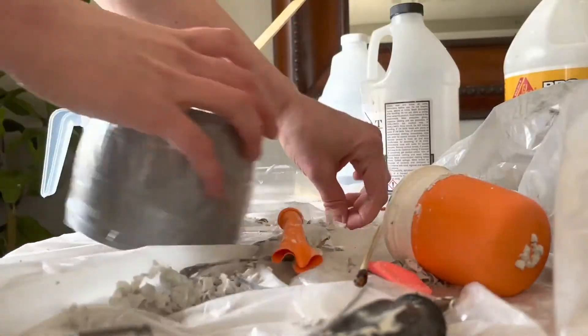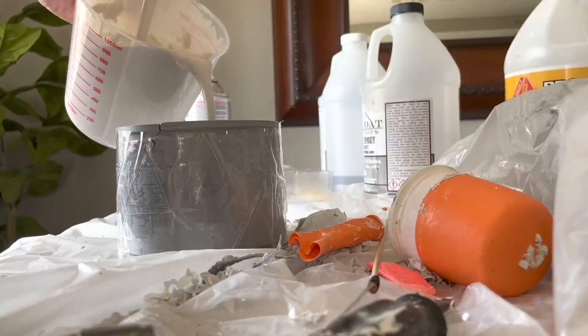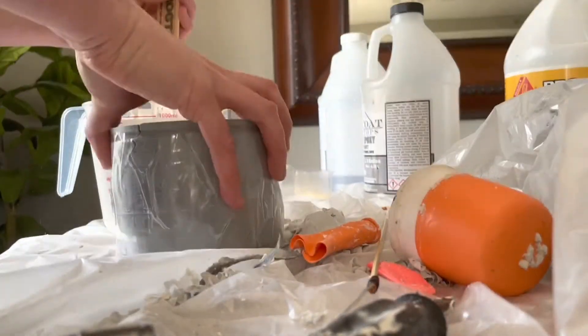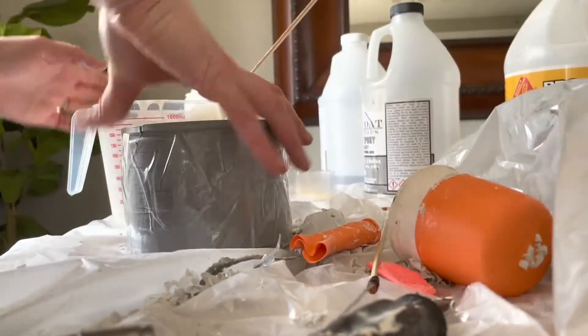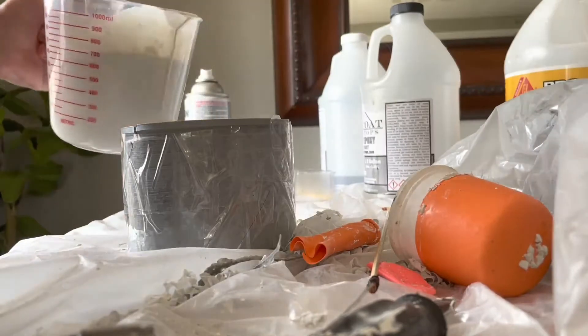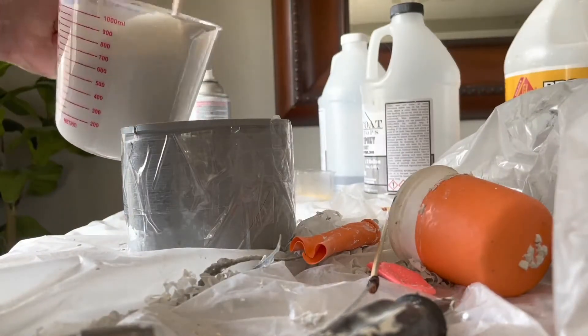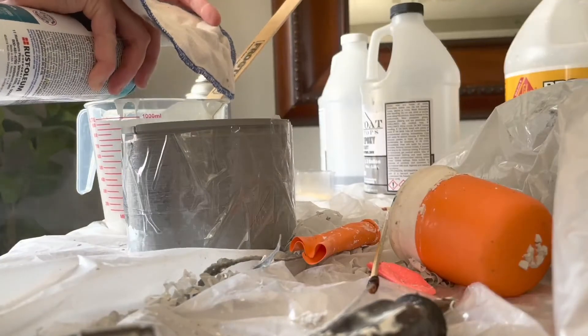I take my prepared mold and put it on a flat surface on top of a sheet of plastic, and I pour in the first part of the mix. This is going to be the white top of the pot — I really like the look of a white top with a color on the bottom. I pour white in first and kind of shake it down to make sure I'm getting the plaster all along the bottom of the mold, which will be the top when it's done.